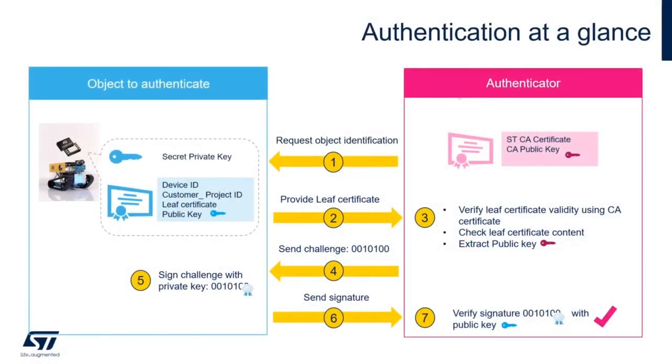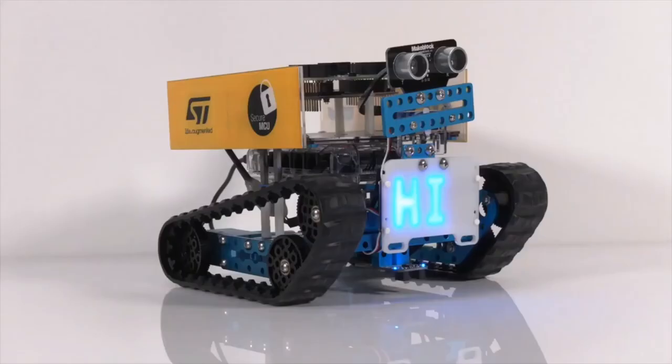Before we move to the next step, we wanted to show a brief glimpse of how this authentication works. Here you can see a high-level view of the authentication protocol flow. For more information, you can check out the marketing presentation.